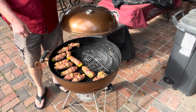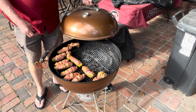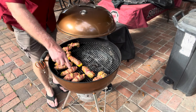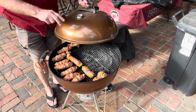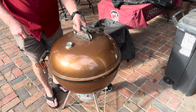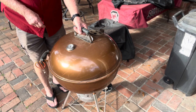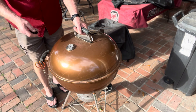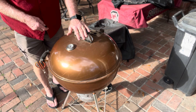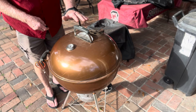They've been on for 50 minutes and up to temperature for about 30. But I want to crisp this bacon up some more, so I'm just gonna leave them on at about 350 degrees — they're not overcooking or burning. If you're doing this, you can do it for 30 minutes at 350 degrees on the cool side and you'll be fine. I like crispy bacon so we're gonna wait a little bit.